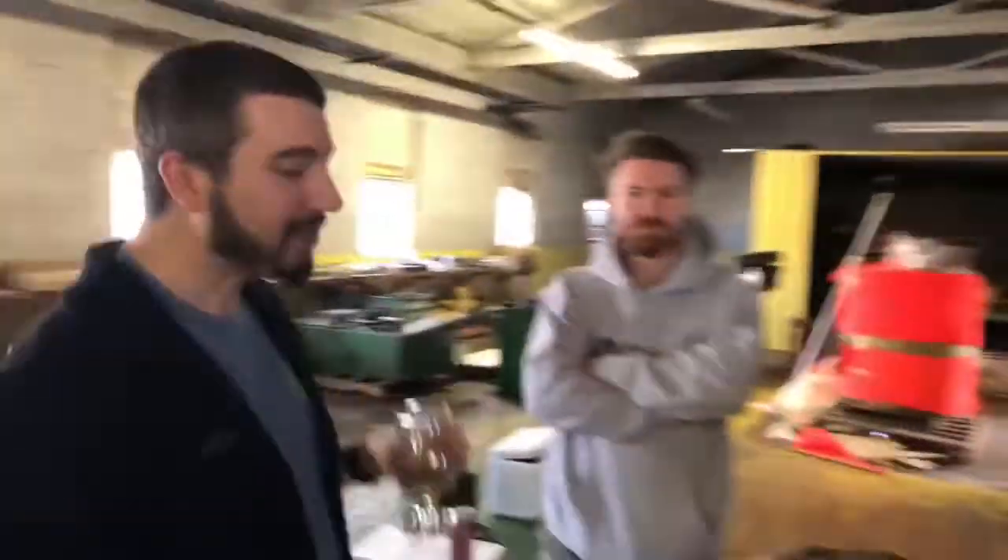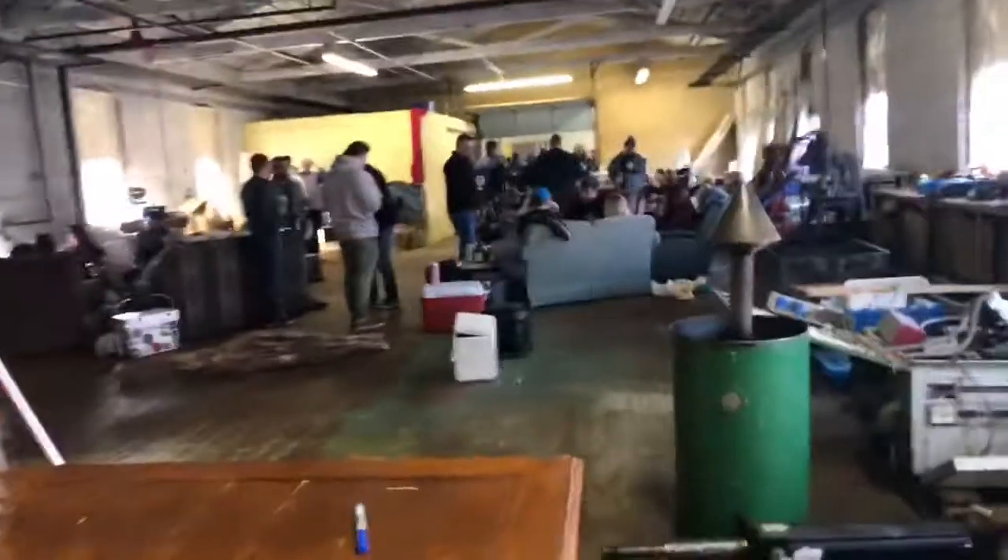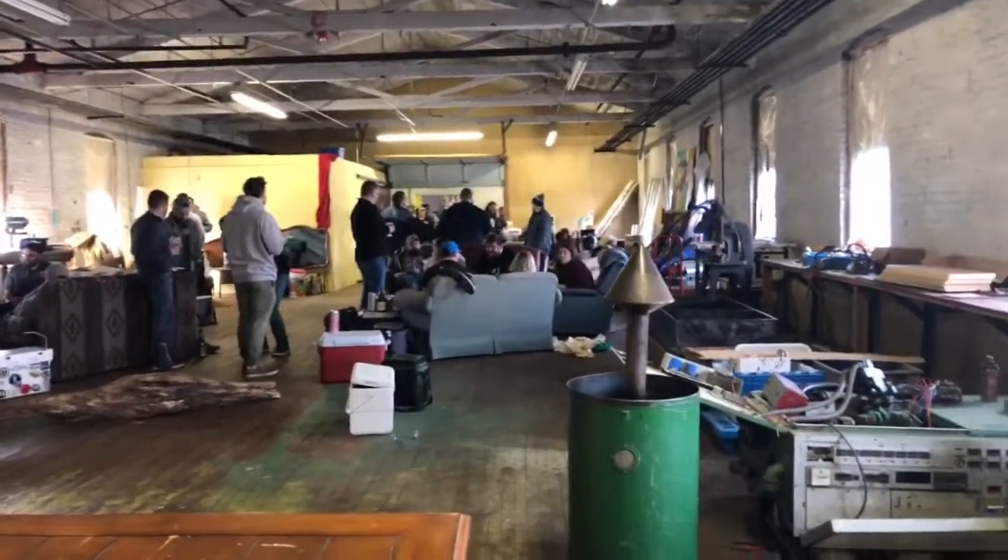Everybody's hanging out having fun. A little bit of beer goodness for you guys to check out. I don't even know why I felt the need to do a video, but hopefully you guys enjoy watching this — enjoy watching us drink beer, enjoy people having a good time, and a little live stuff. Hope to see you next time. Cheers!